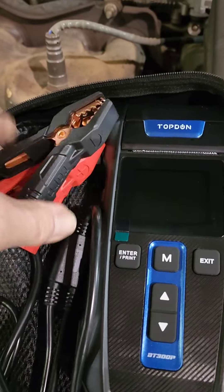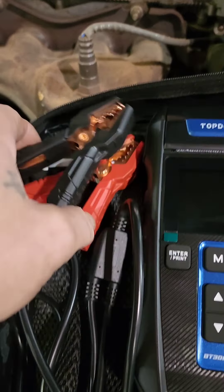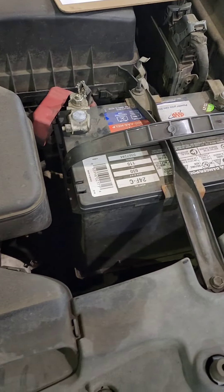It's got some nice strong alligator clips that open up really wide, so we're gonna hook it up to this battery and see what it looks like.